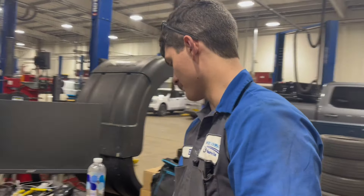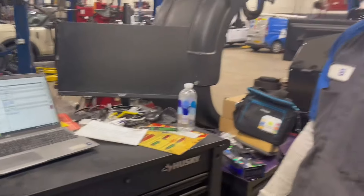My name is Eli. I work at Ford and here's my box. I just got a little cheap Husky box from Home Depot for about $400.